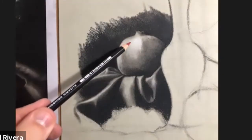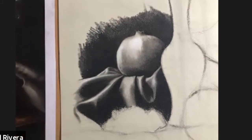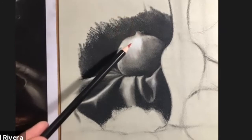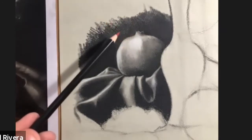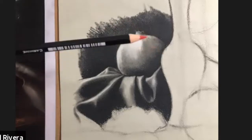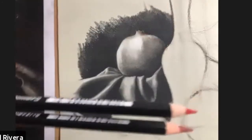To me this is a fairly cool red — it has the influence of a little bit of violet in it. The alizarin crimson is a red which already has some violet in it; it's considered a cool red versus something like the carmine, which is much warmer — you can see the difference. Alizarin crimson is also darker.